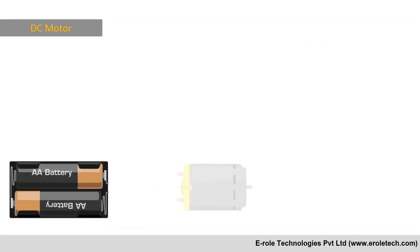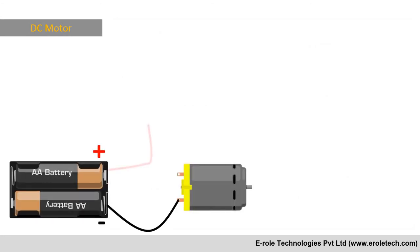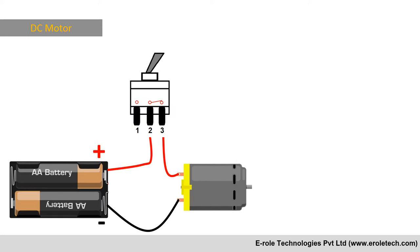To manually control a motor we need a battery, a motor, and a switch. By this way we can just turn on or off the motor, and it will rotate in only one direction.